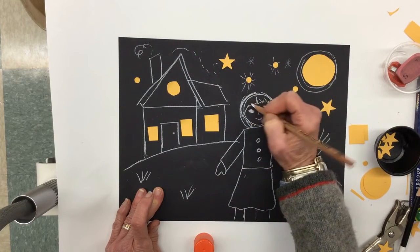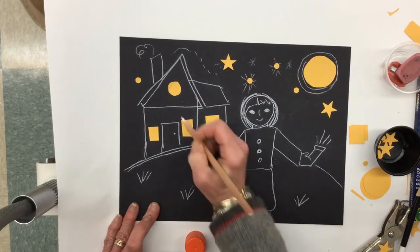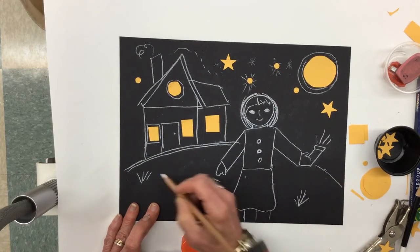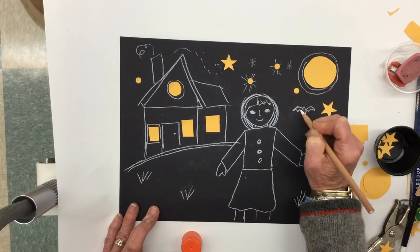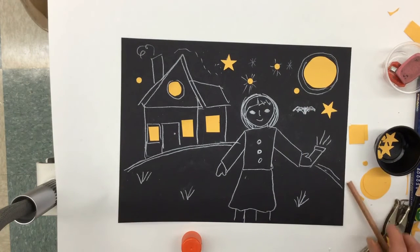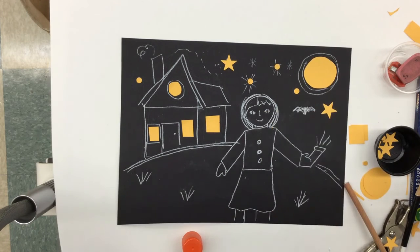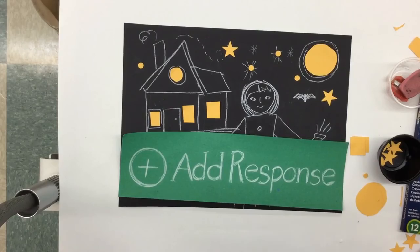I might even draw a little firefly in the night if I want to. So I'm going to go back, have fun, add some detail — lines around my windows maybe, some things in the grass. Maybe a bat happens to be flying by in the night, or a bird. What are you going to see when you go out for your night walk? Have fun, do a nice job. When you're all done, don't forget to put the dots in your eyes so we can see you looking at us. Then don't forget to go to Add Response and take a picture of your work to send to me — I can't wait to see it.